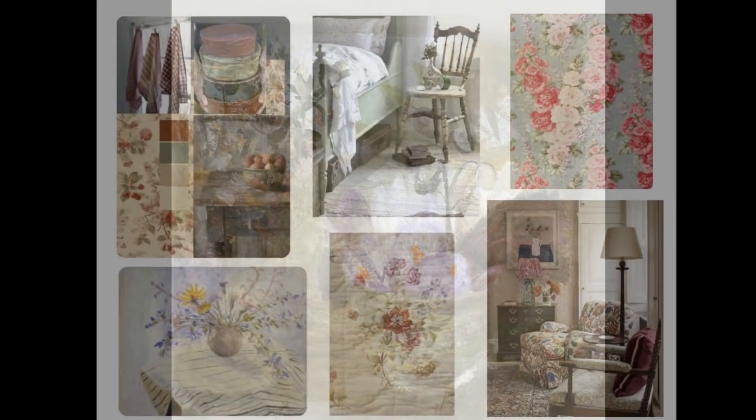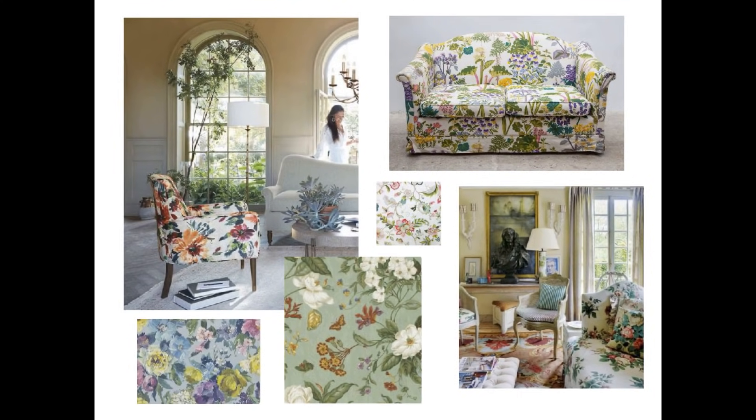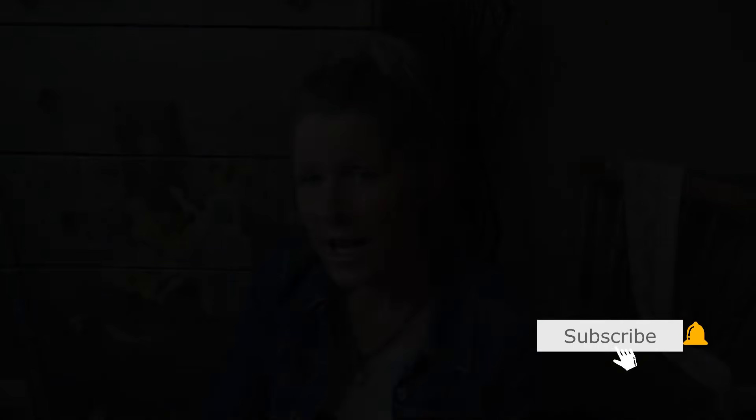I wanted to share the exact images that Annie Sloane had sent to us as part of not only the color palette but the inspiration for this IKEA collaboration. Don't forget to stay to the end — we have a few extra tips and tricks, and you can see the full turnaround from beginning to end.